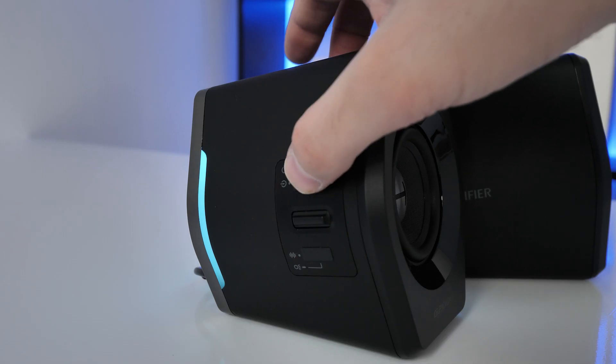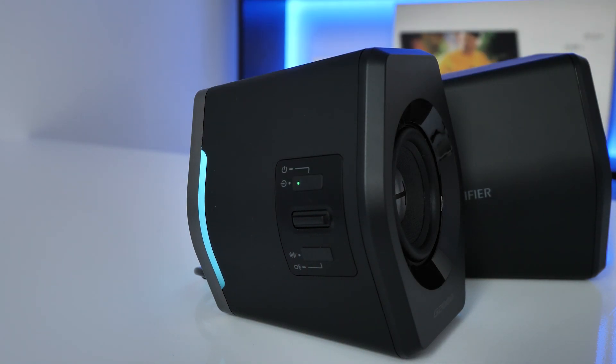The power button at the top can also be used to switch through all the different inputs: USB input, Bluetooth input, and auxiliary input.